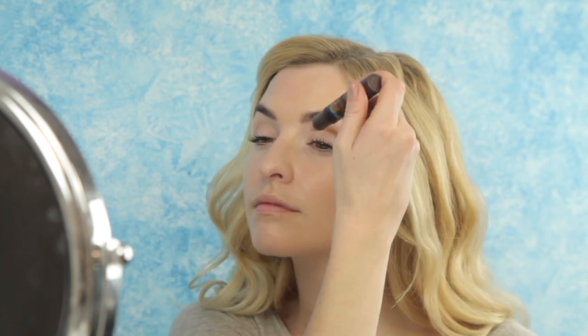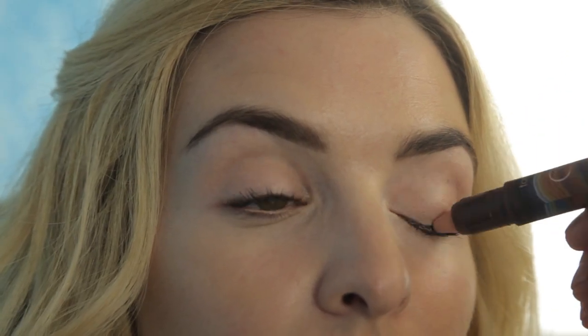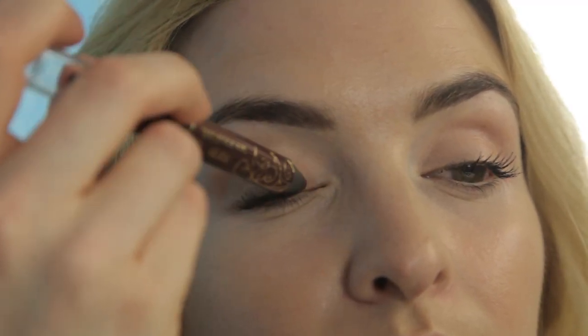To recreate Elsa's shimmery plum smoky eye, prep your lid with our colored clay CC eye primer stick. This will neutralize any discoloration and ensure that shadows stay put without creasing. Then apply Tarte's Smolder Eyes in Fig like a shadow all over the lid, using a fluffy shadow brush to blend it up towards the crease.